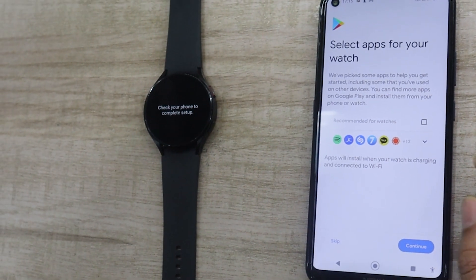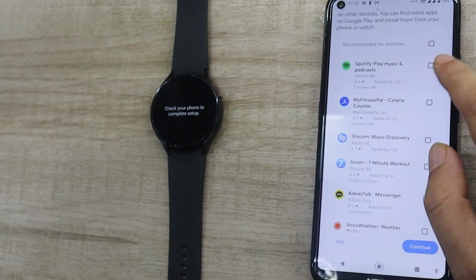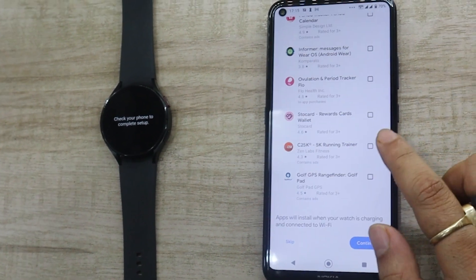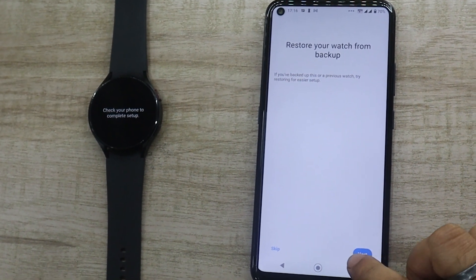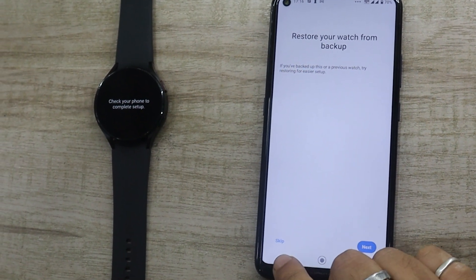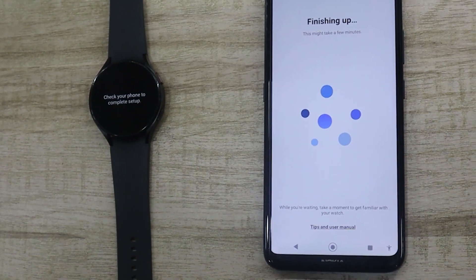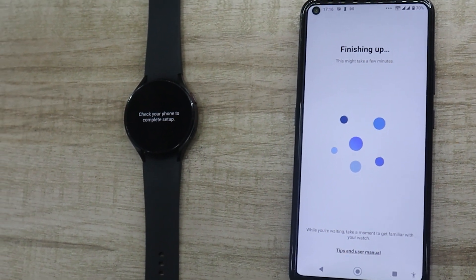Once signed in, you can check out some of the recommended apps that you might want to install on your watch. On the next screen, the app will ask you whether you have used this watch before and want to restore the settings. I am going to skip this, as we are setting up the watch for the first time. However, this can come in handy if you perform a factory reset on your Galaxy Watch 4 in the future.